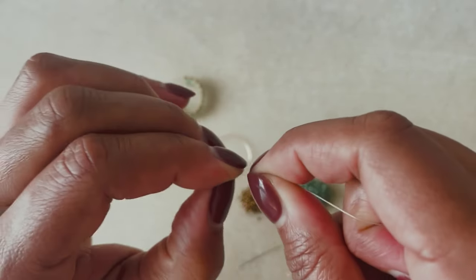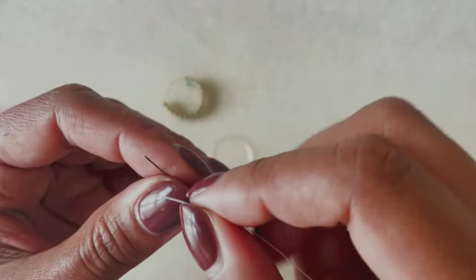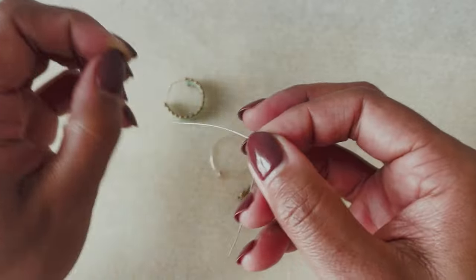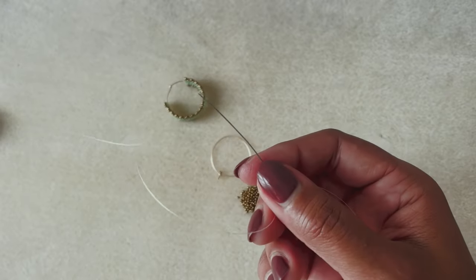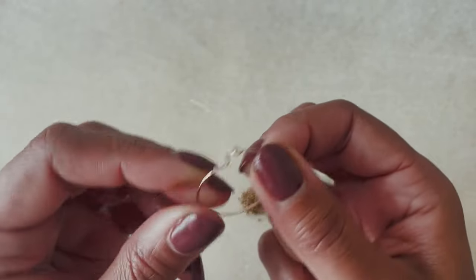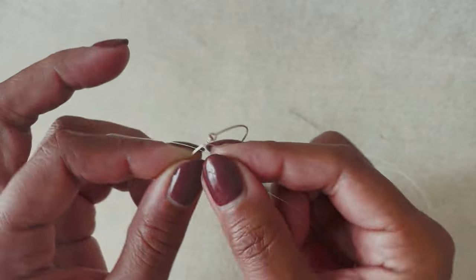I have cut about five feet of FireLine and I'm just running the thread between my nails like this because it helps to flatten it and it helps me to thread my needle — that's my little trick, which people often ask me about. I'm going to thread my needle, pull it about halfway down my thread, and then make a knot around this beading hoop on the side that goes into your ear — that's where we're going to start.